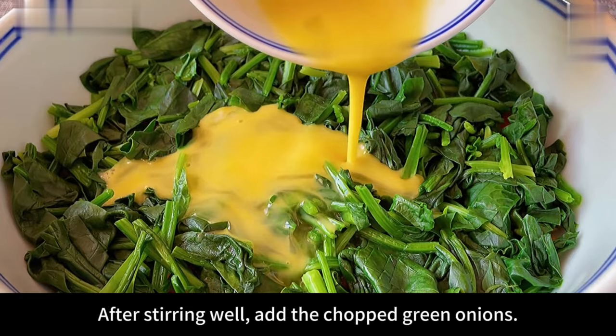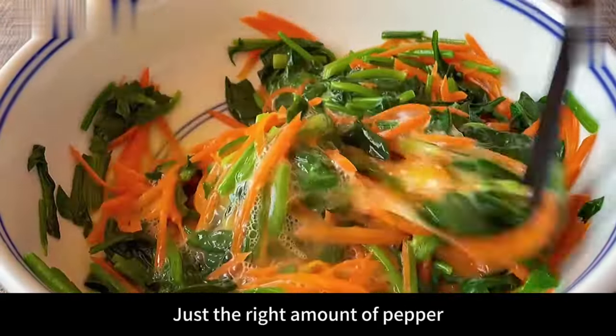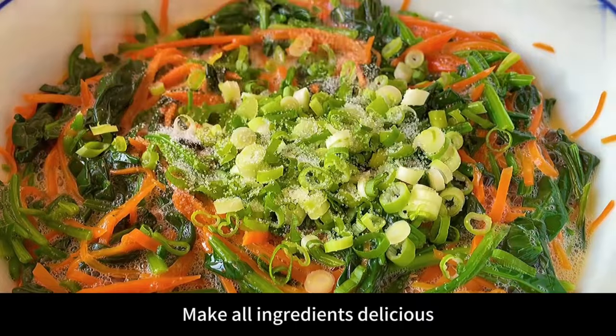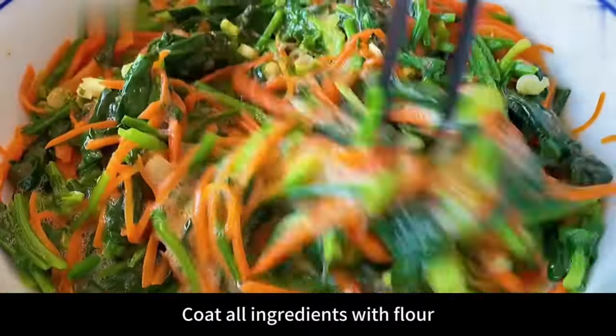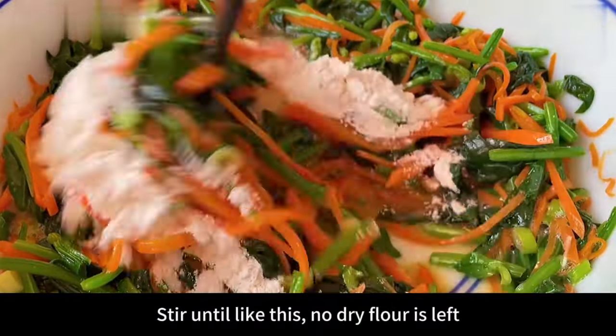After stirring well, add the chopped green onions, a pinch of salt, an appropriate amount of pepper, and a little bit of 13-spice seasoning. Continue to stir evenly. After mixing, add a tablespoon of flour and stir again until all ingredients are coated with flour and no dry flour remains.